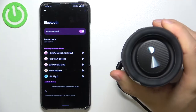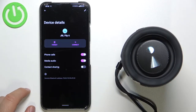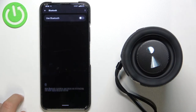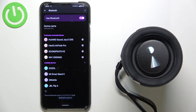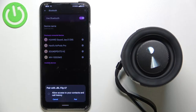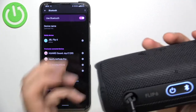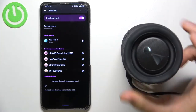Now we have to click on the gear icon, forget the connection, turn off Bluetooth, then turn it back on. The speaker will appear on the available devices list, so click once. Right now we got a new pairing request.